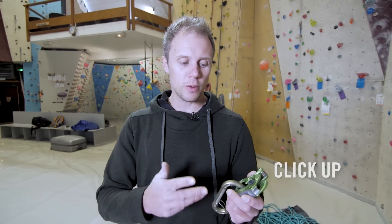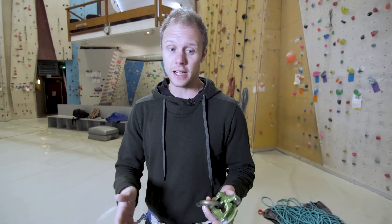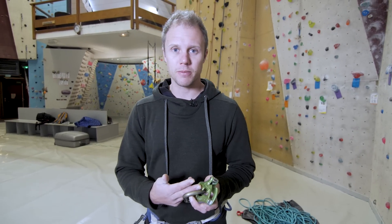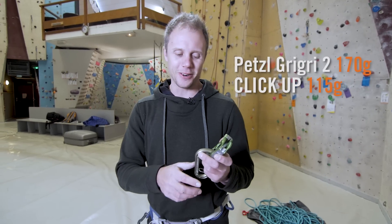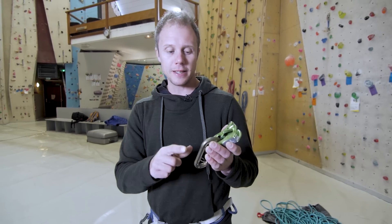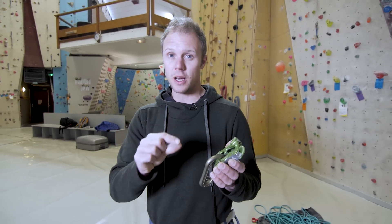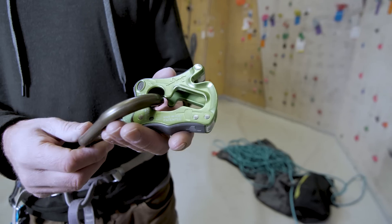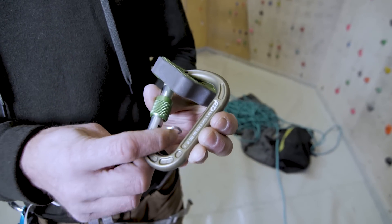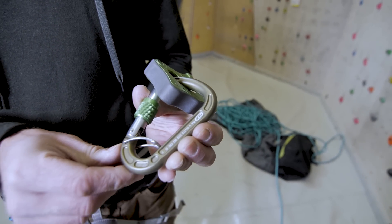So this is the Click Up. Straight away there are a few advantages: it's cheaper than a Grigri — on the EpicTV shop the Grigri is €69.90 while this is €58. It's also lighter than a Grigri by some grams, and it comes with its own carabiner. That's because Climbing Technology requires you to use a specific size carabiner for the device to work. This carabiner prevents cross-loading by clipping your harness into a dedicated section — a nice touch.